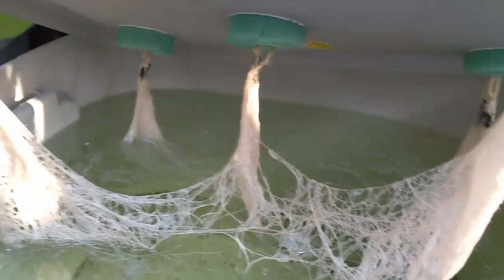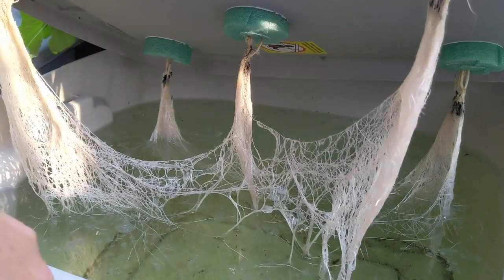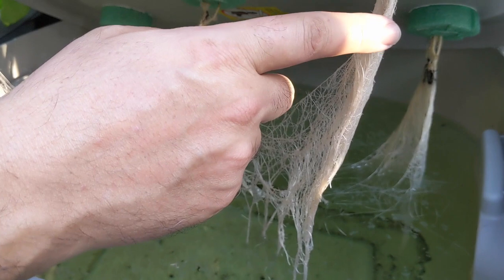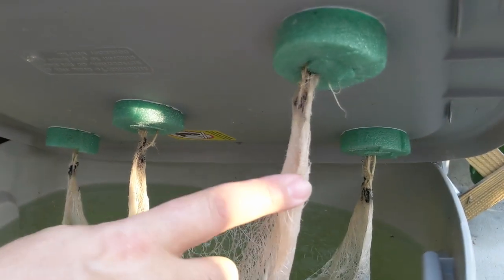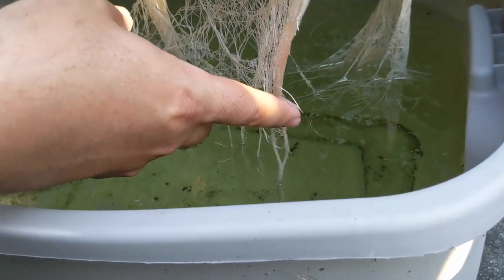Here is a bin full of master blend solution, as I've showed in all my other videos. Look at these nice little roots. The upper part of the root is where the plant actually sucks up oxygen, and the bottom part of the root is where the plant sucks up all the water.